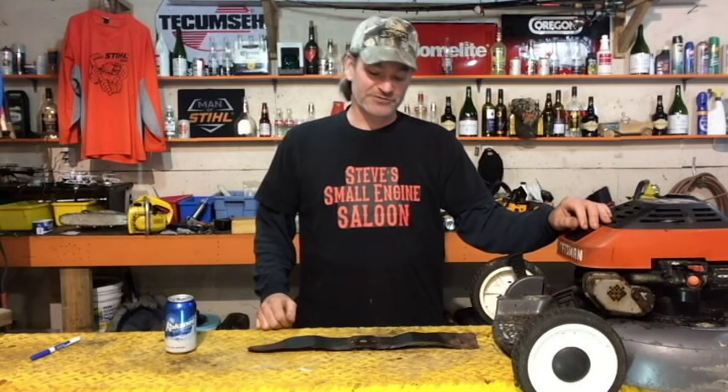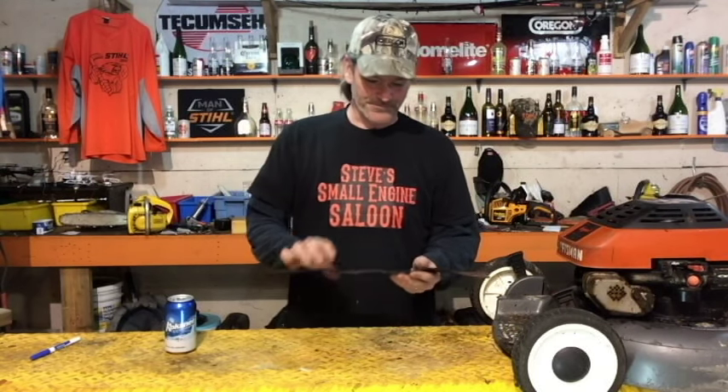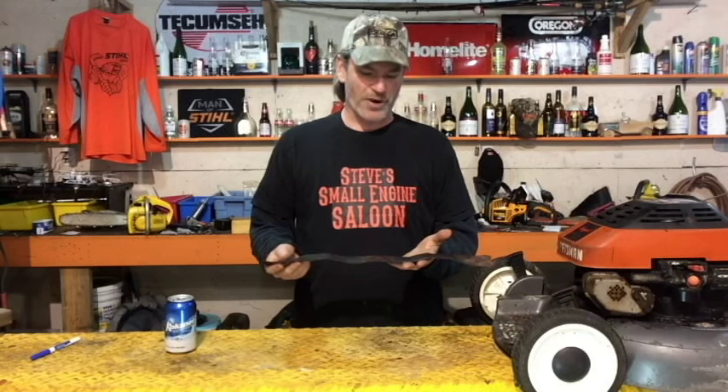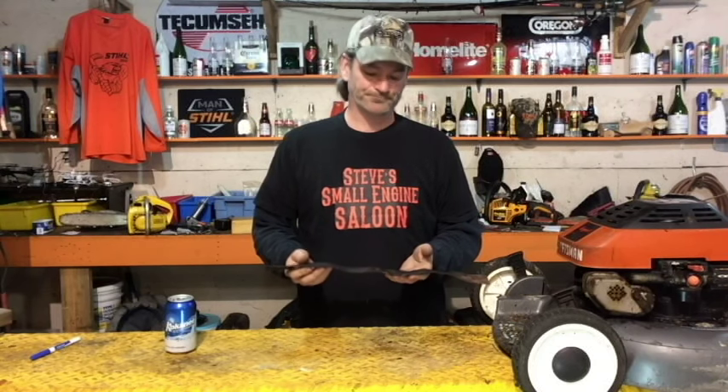Lawnmower season is just starting to kick off here at Steve Small Engine Saloon on Vancouver Island. A lot of people are changing their blades, sharpening them, and putting them back on. A lot of people don't realize there is actually a wrong way and a right way to put a lawnmower blade on — you've got a 50-50 chance of putting it on incorrectly.